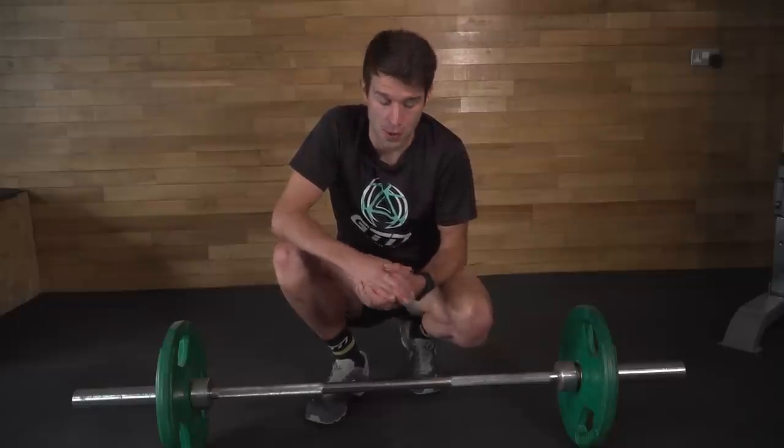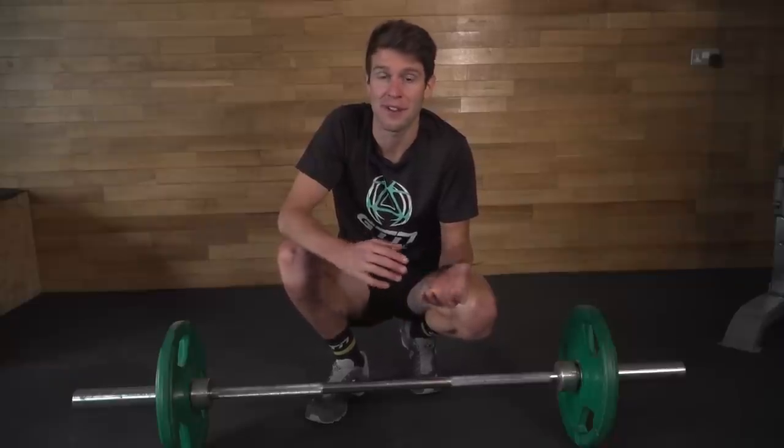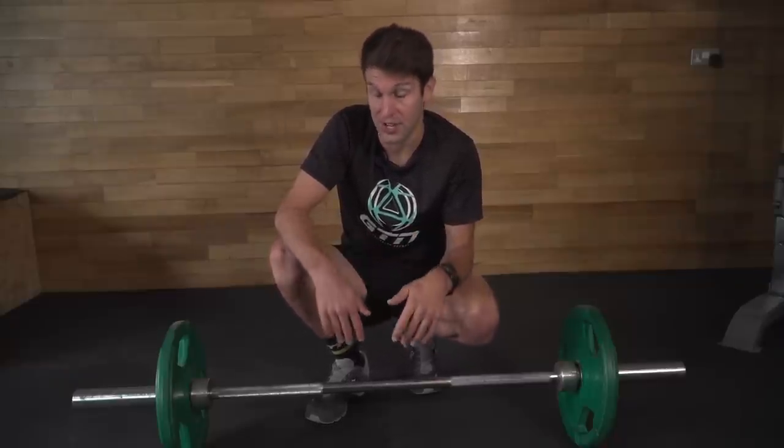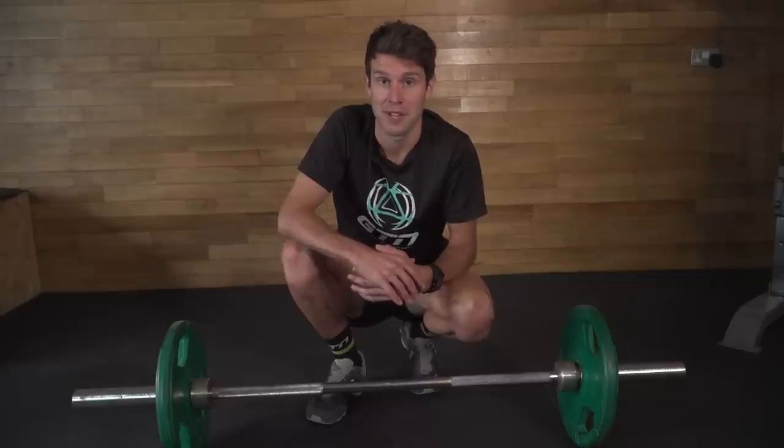Now for the deadlift, and this can be performed with dumbbells or a barbell like I have here. It focuses heavily on the quads, the hamstrings, the knees and the hips, all whilst increasing flexibility and movement. I'm going to be demonstrating with the barbell, but if you are using dumbbells it's the same movement — you just hold the dumbbells down by your side with your palms facing backwards.